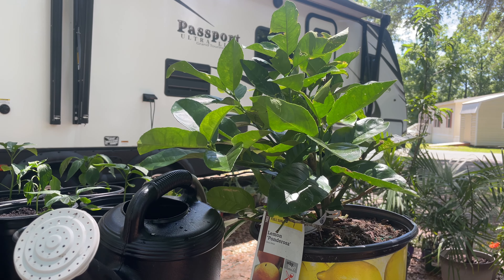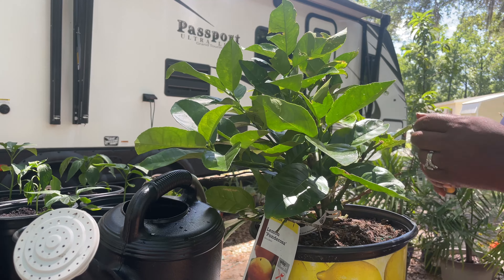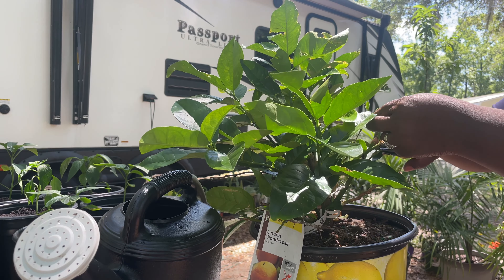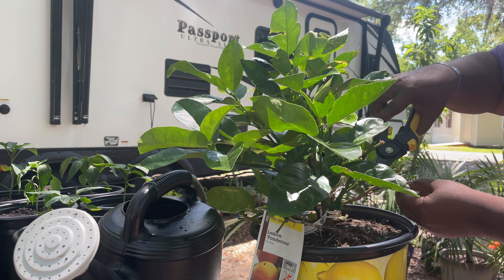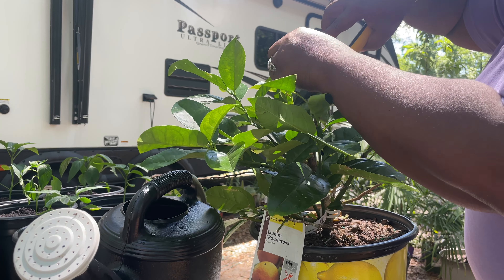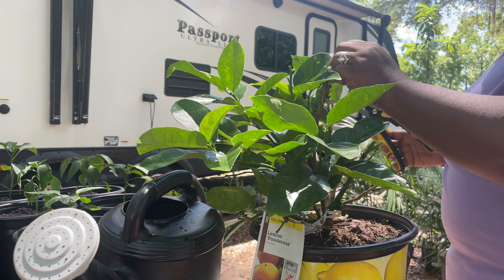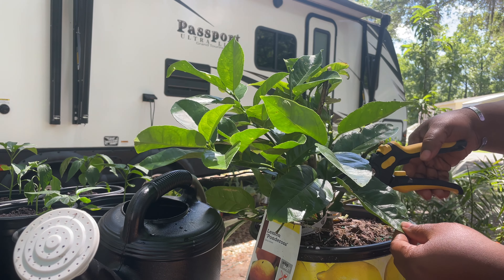Anytime that you decide that you're going to prune a plant, you want to be sure to start out with clean shears. Whatever shears you're using, make sure that they are clean and sanitary and that you're not going to be transmitting disease — particularly with citrus, because there are so many diseases that affect the citrus plant. These leaves have been damaged by crickets, messing up my plant, and what I want to do is just take a bunch of those leaves off and allow for new production on this plant.